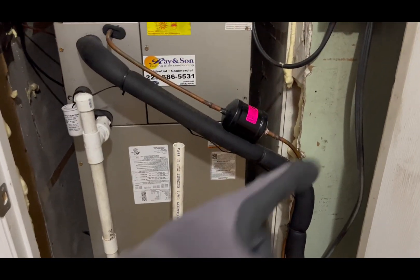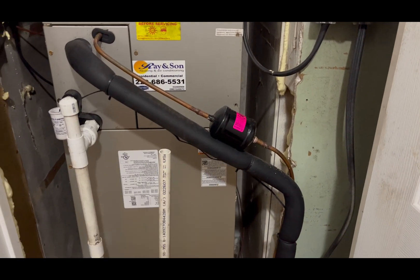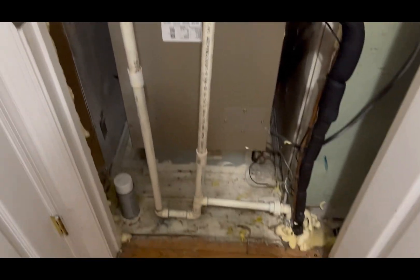I really like this installation. Look — this filter was installed on the inside, so it was protected from the rain, water, and sun.